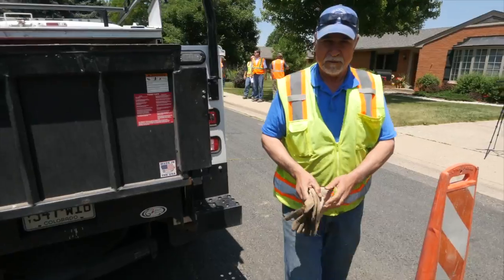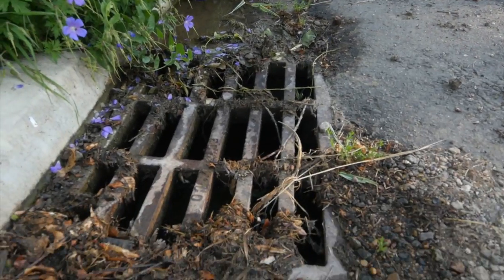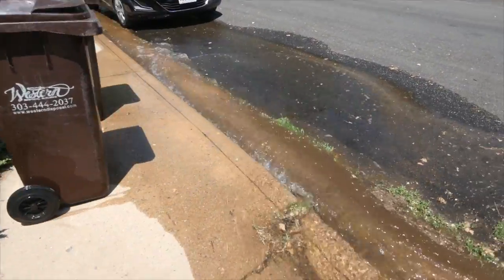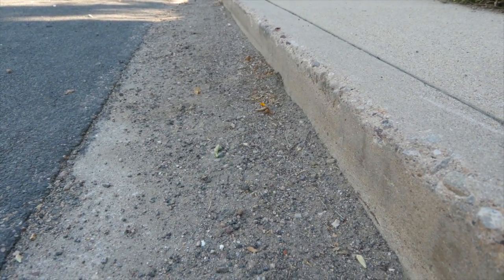Look for anything that can be damaged by the flushing activity. This includes storm drains, nearby construction activity, and customer items such as trash cans. Divert water as necessary. Control sediment that may enter storm water drains.